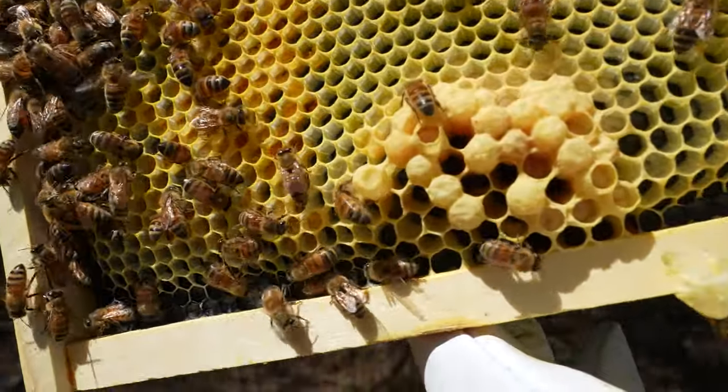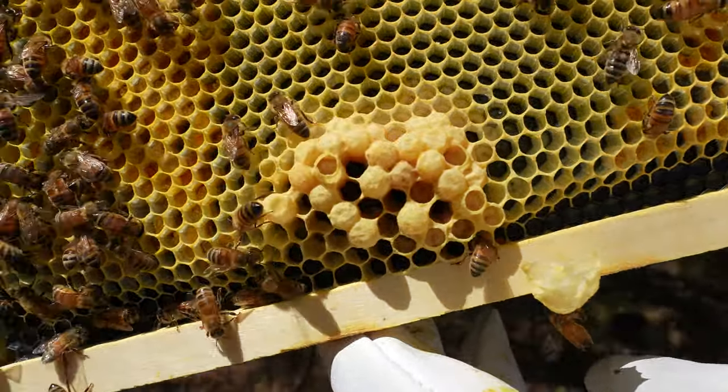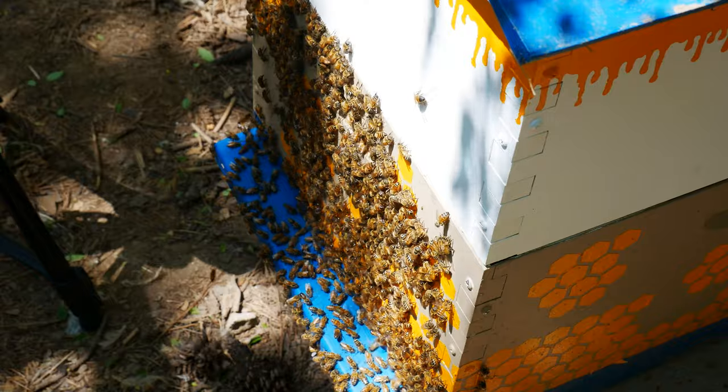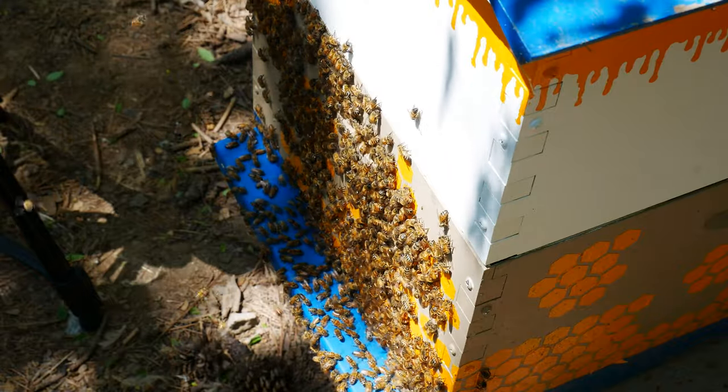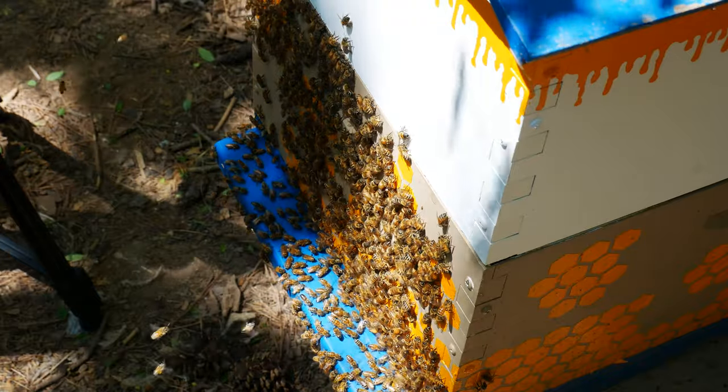And that concludes our first month of bee ownership. We laughed, we cried, we had no idea what was happening. We seemed to have a thriving hive that made it a month in with a bunch of busy bees. If you enjoyed this glimpse into beekeeping, don't forget to like, subscribe, and hit that bell icon for more updates.